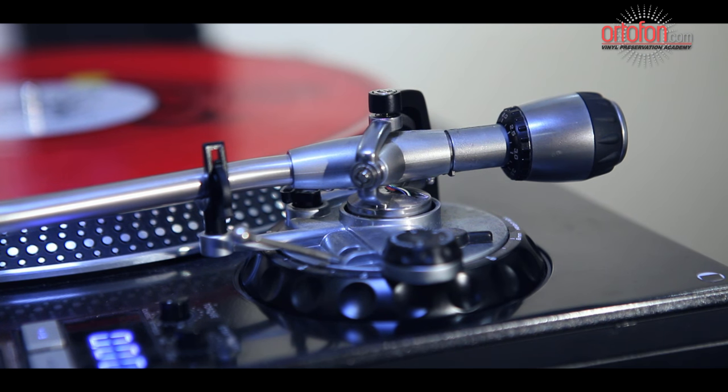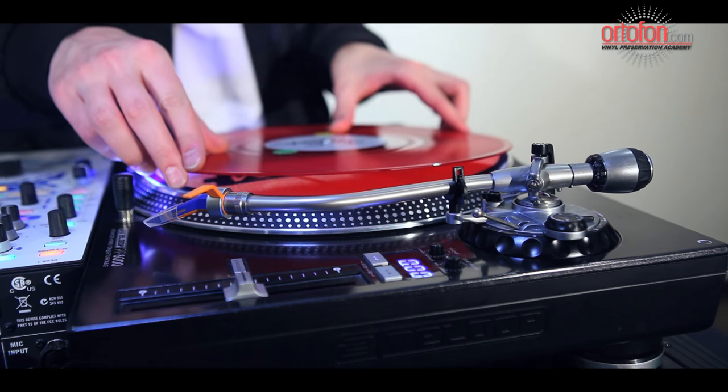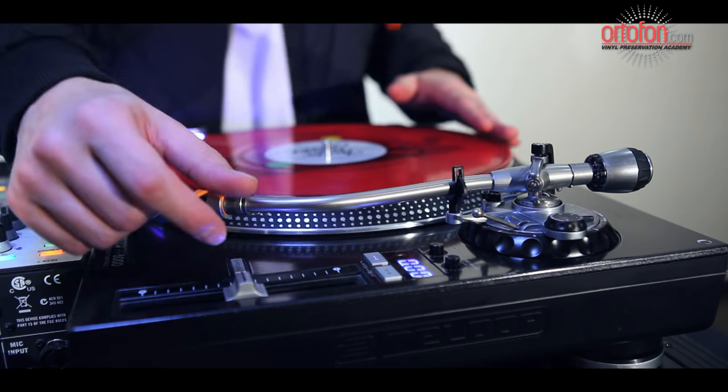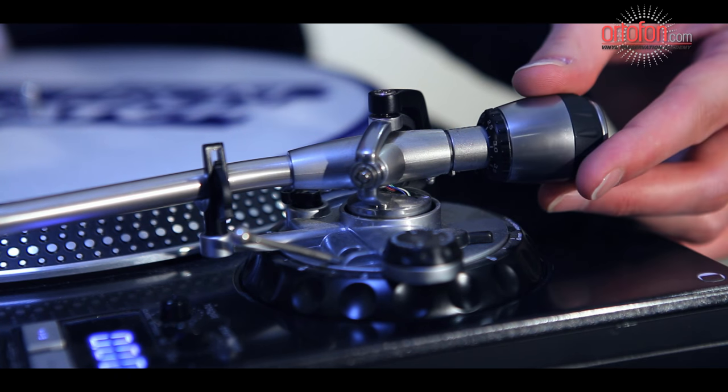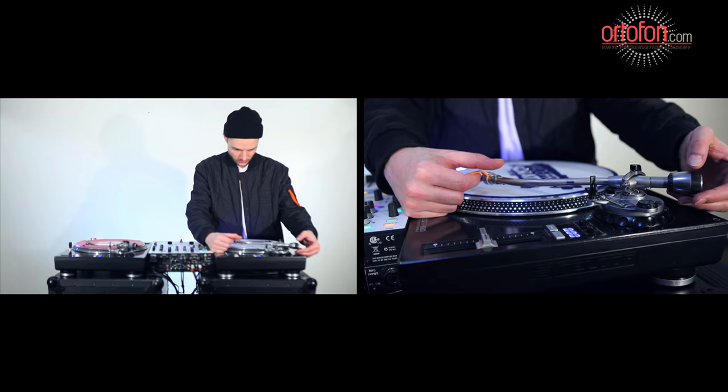Located at the rear of the tonearm is a counterweight, which consists of an adjustment dial and the weight itself. Remove the plastic stylus guard from the cartridge before you start. Next, turn the weight in the appropriate direction until the tonearm and cartridge float above the platter.